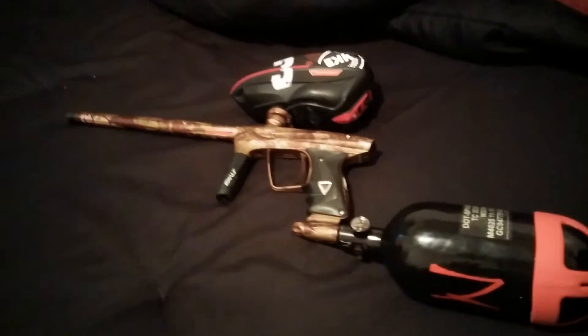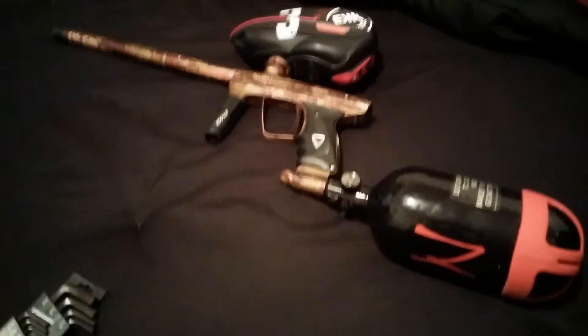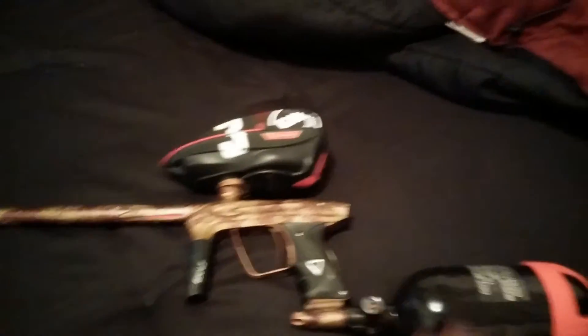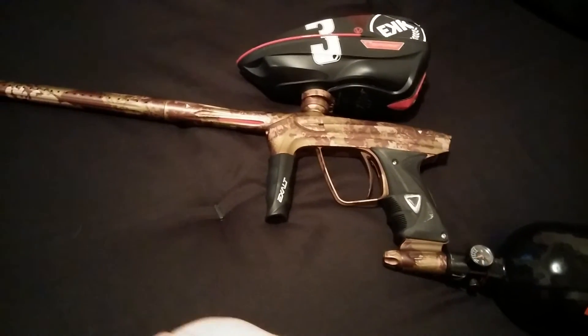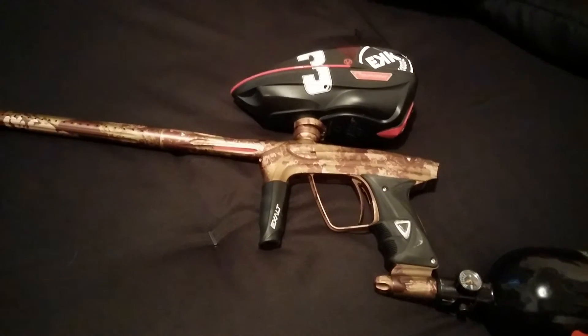Hey, what's going on guys. I'm just going to show a quick tutorial on how to change your Lux 2.0 voices. I've already changed mine, so I already have three or four voices on this, but I'm going to do a quick walkthrough and show you how to do this.